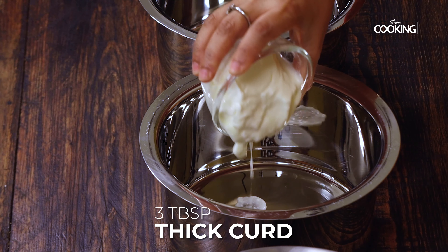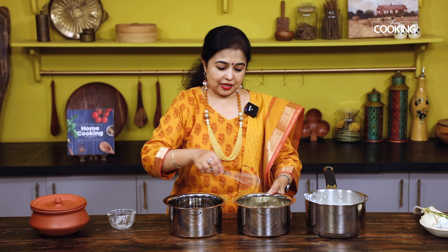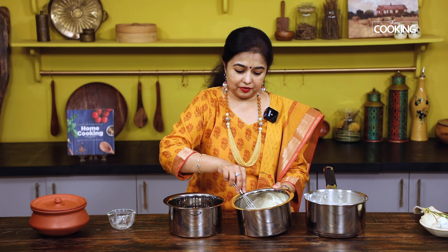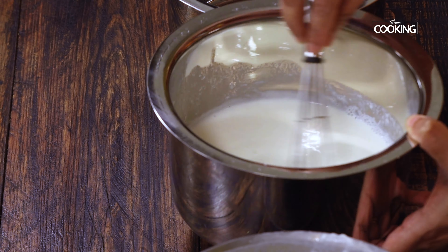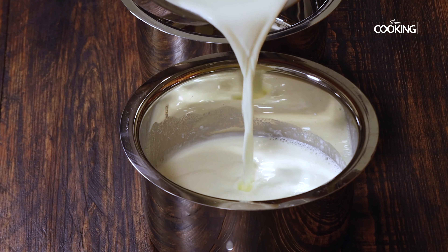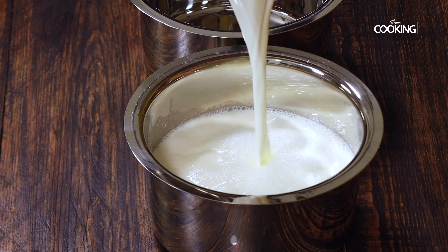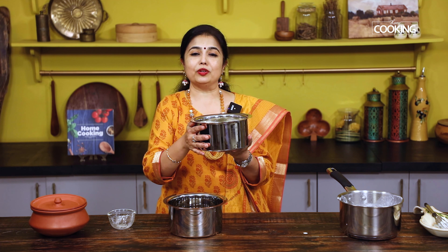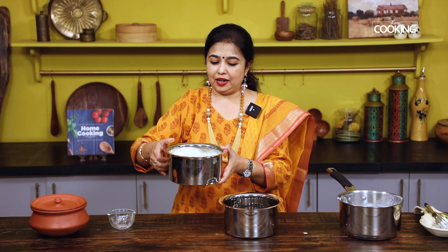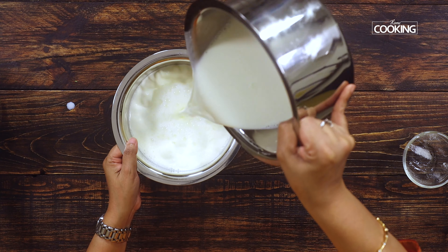I have taken three tablespoons of nice fresh and thick curd as the starter. I'm going to add this to one of the vessels, then add just a little bit of milk and whisk it nicely so it's well blended. You can see it's all nice and creamy now. I'm going to add the rest of the milk — the milk is just a little more than warm — and then using the other vessel I'm going to mix it all together nicely.